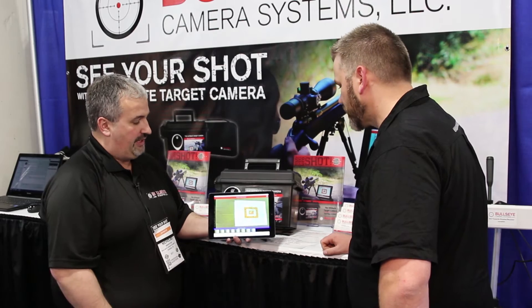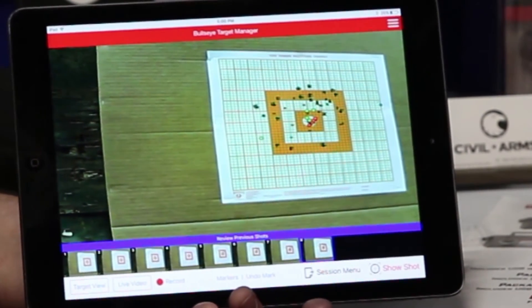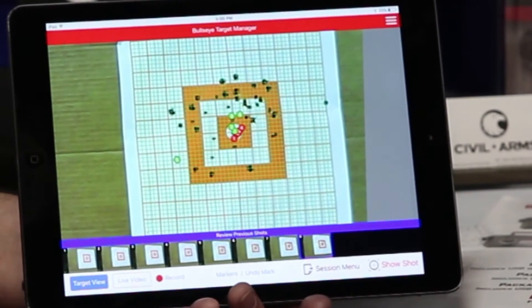One of the cool things too about our system is that you can see how it's kind of angled because the camera sits and looks up at the target, not how you see it through the scope. So what we did is we created our target view mode to let you see it straight on.